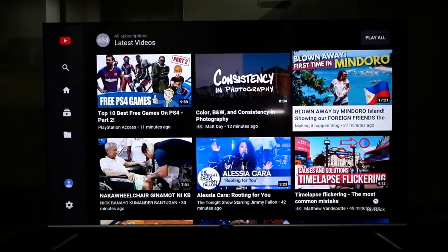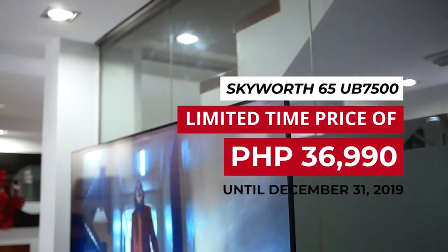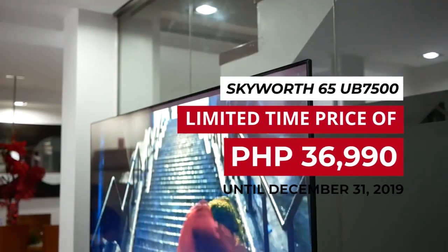Let's take a look at SkyWord's Infinity Screen Boreless Design UB7500 65-inch 4K TV. It is a smart TV that is currently under a huge discount at only $36,990 until December 31, 2019.